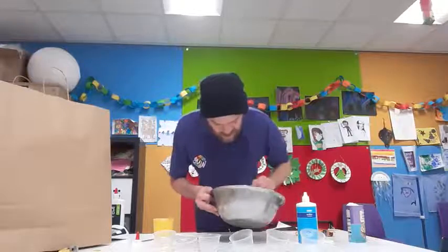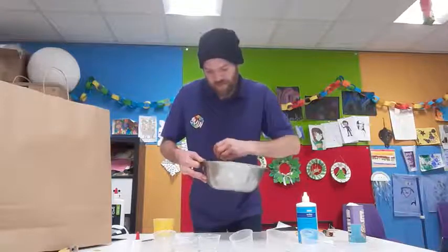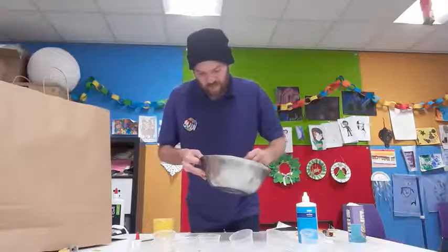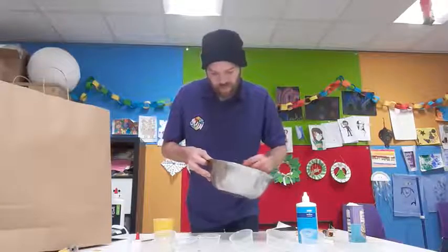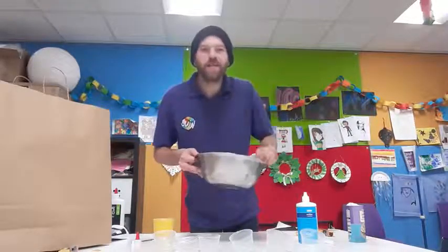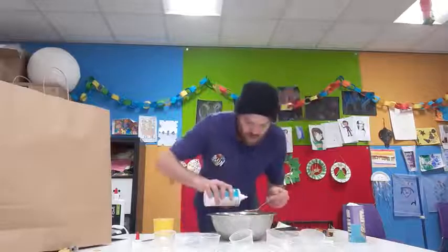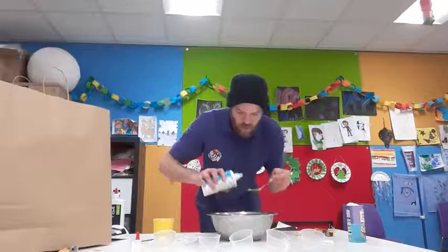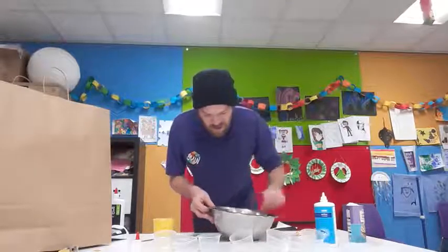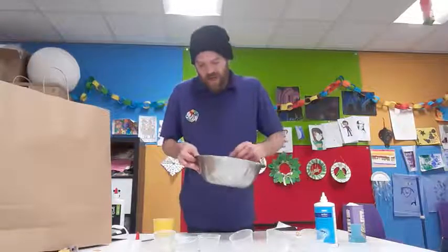Get that colour in there — you want to get all that colour inside this bowl. Now we've got our island solution. We want one and a half tablespoons of island solution, and we've got a really nice stir inside the bowl.